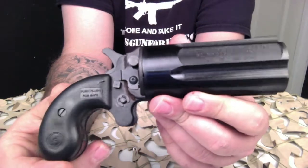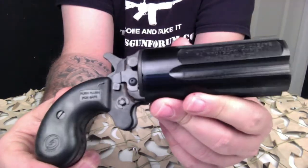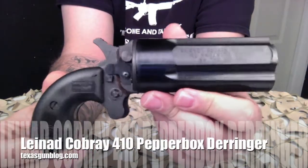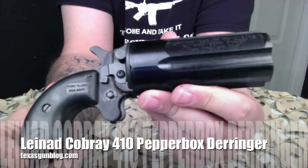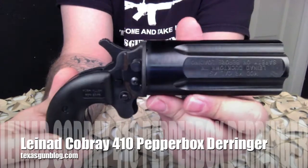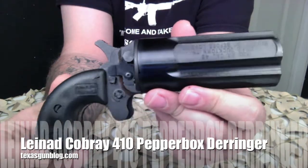If you're interested in purchasing this particular Derringer, you can visit us online at www.texasgunblog.com. If you're from Texas, please take the time to join the forum — you can find it at texasgunforum.com. Thanks for watching and remember to subscribe.